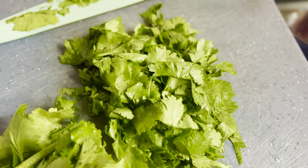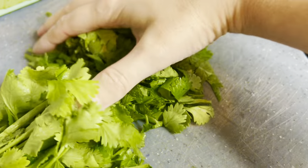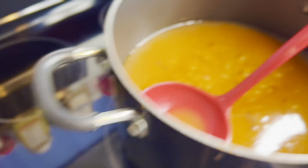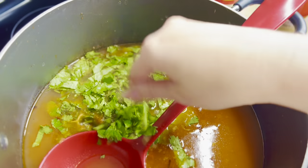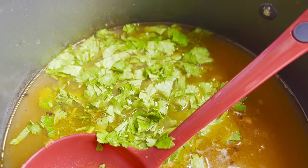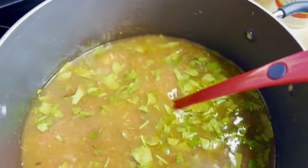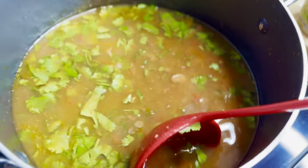Next I'm adding chopped cilantro and Cajun seasoning. I love cilantro a lot, so per can I add about a quarter cup. I use the stems too — they're full of flavor — so I just go across the bunch with a knife. If you don't like cilantro, don't add it; if you love it, add more. After adding the cilantro, we'll do a quick taste test to determine how much Cajun seasoning to add.